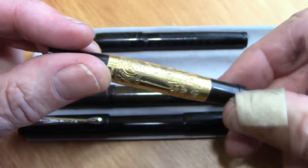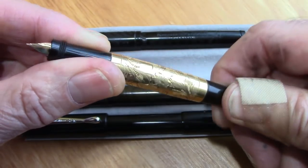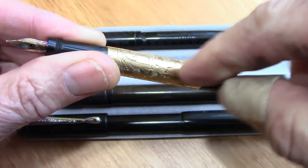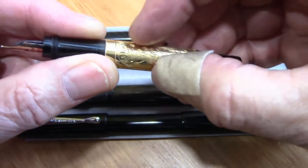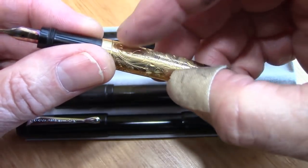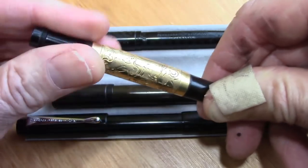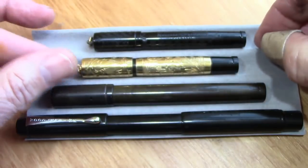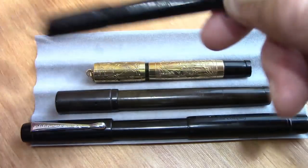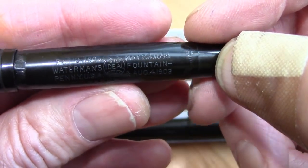It looks like these pens have been worked on a lot, and that's one of the challenges with safety pens — there's a fairly intricate mechanism, a number of pieces that interact in a kind of spiral design. The seals go out, so they need to be taken apart to clean them. This one is in pretty good condition, and you can see the nice engraving on it.